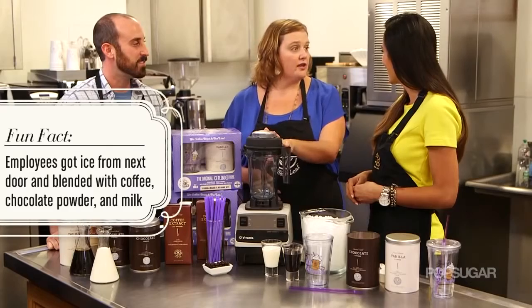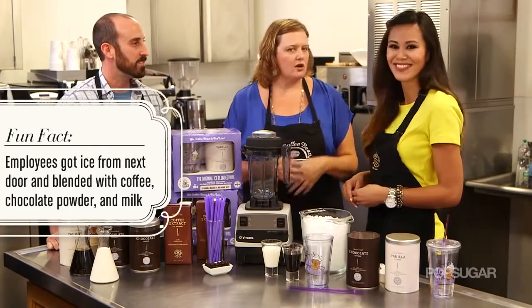One of our girls brought in a blender and we borrowed ice from a local restaurant and we just started throwing things together. We had so much fun, and really for us on our breaks. Then we had some high school kids that would come in and bring their protein powder and we just started having so much fun with it, and there it was.